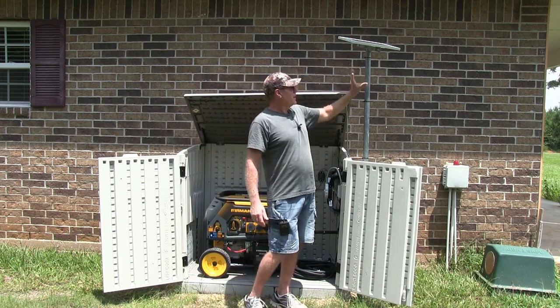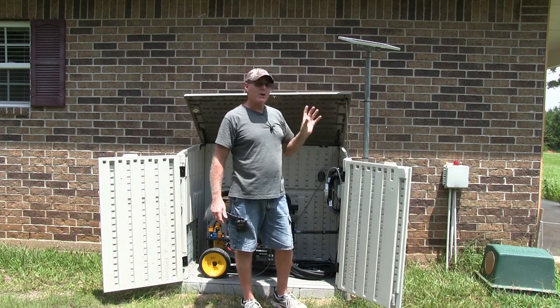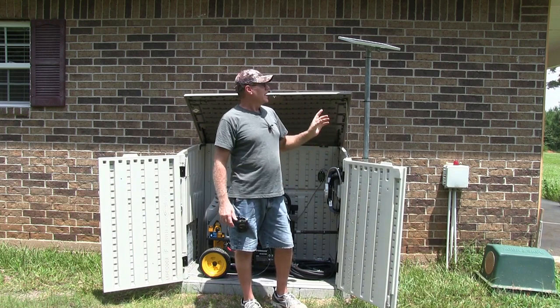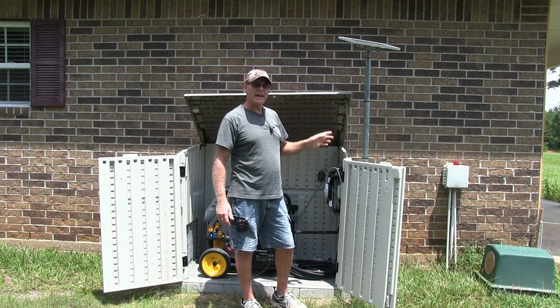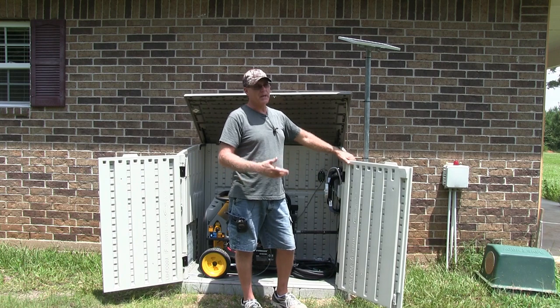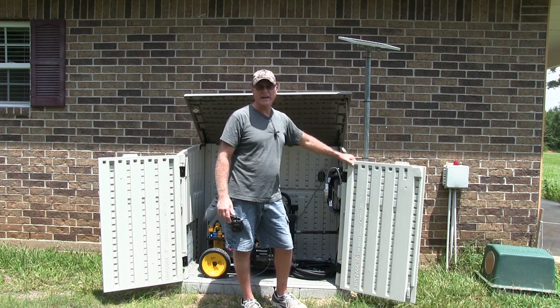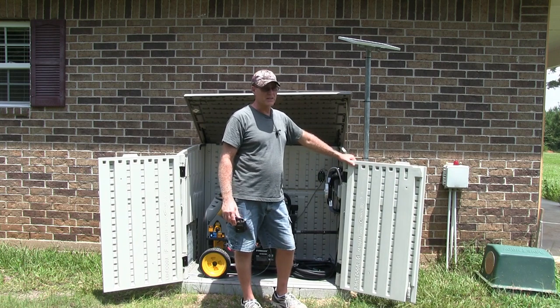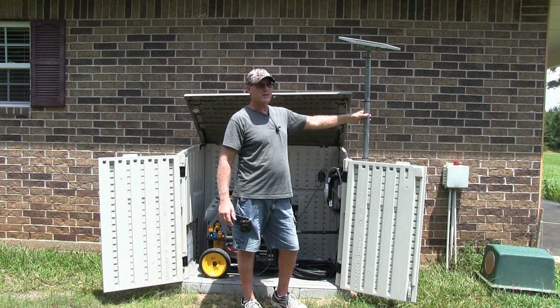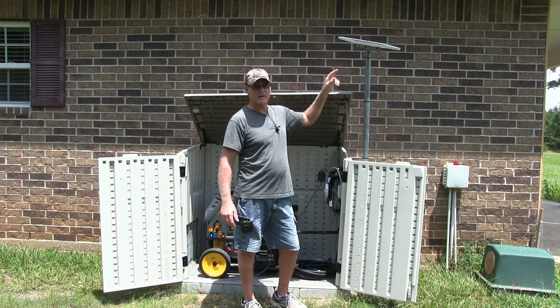I tested this panel before I mounted everything, and on a cloudy day — it was really cloudy, we had some nasty storms coming through — it was still kicking out 20 and a half volts. On a sunny day it kicks out around 21 and a half volts. That's pretty good. It's very sensitive. This is a polycrystalline solar panel, in case you're wondering.